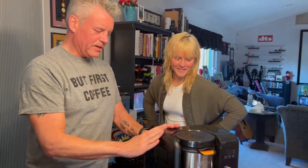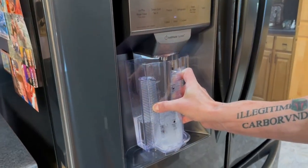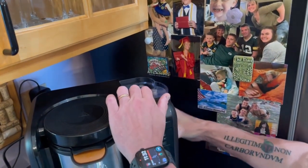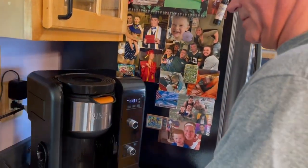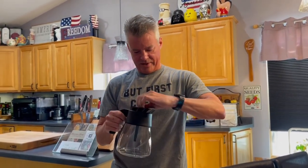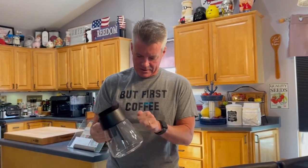Let's hook this up, clean the carafe, and make some coffee. For the first use, we're supposed to just run water through it. I like the construction of this — the plastic is very sturdy, not flimsy feeling at all. It feels lightweight but sturdy.